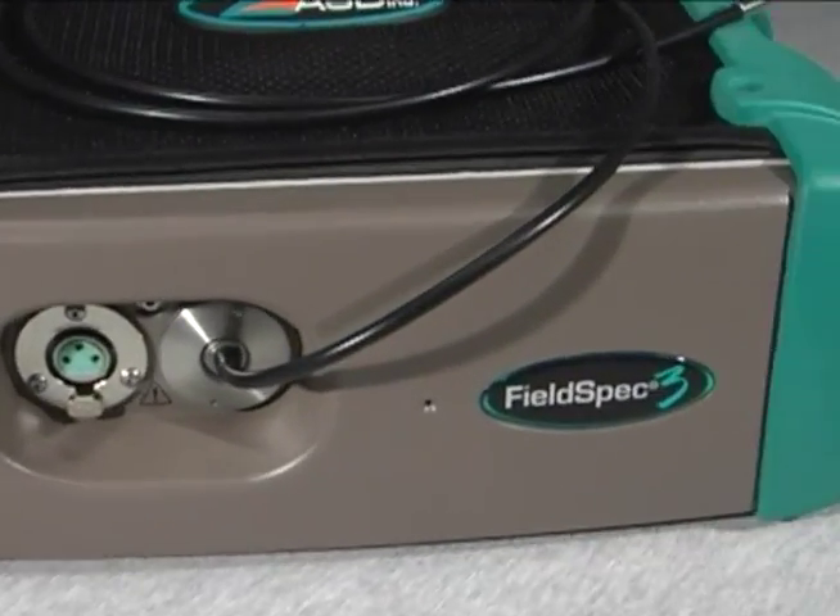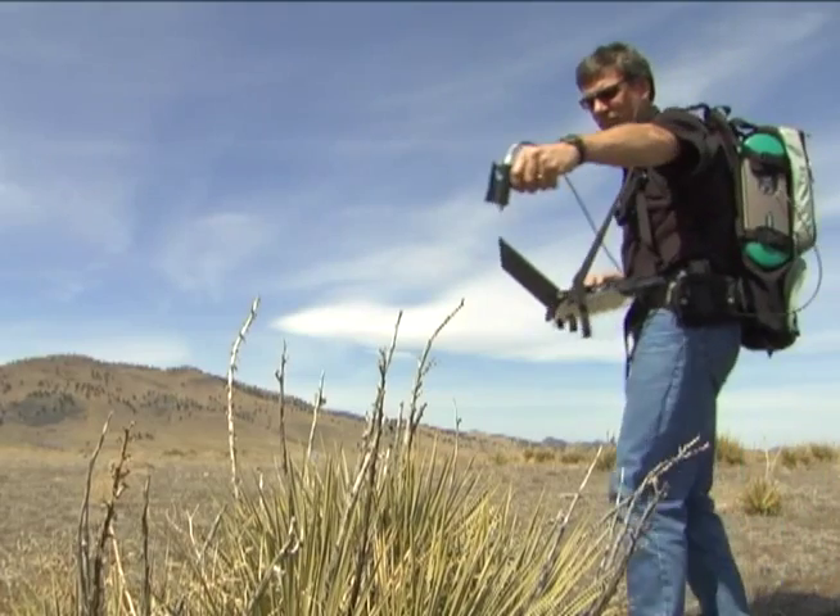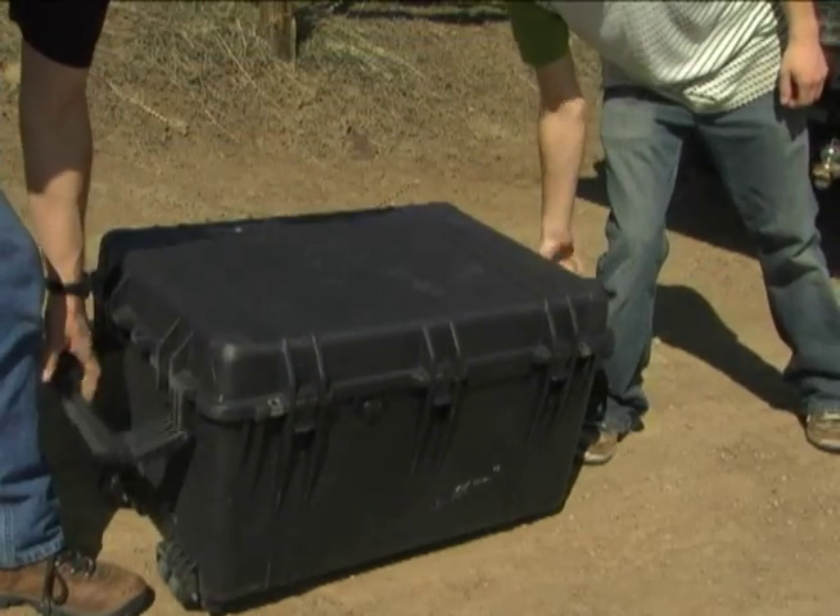Our instruments are rounded, easy to carry, not a lot of sharp edges — the kind of thing you'd want to put in a backpack and take into the field. They're rubberized so that you can bounce them around a little bit. People bang this around running in trucks and everything. We even have pictures of our instruments on camels in the Nubian desert. It is the lightest and most portable instrument out there.